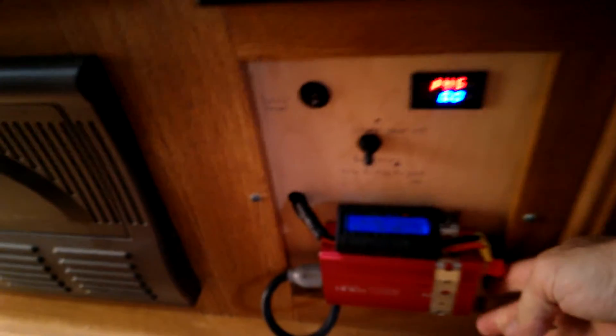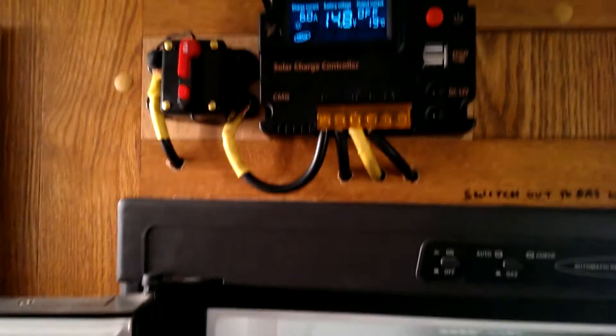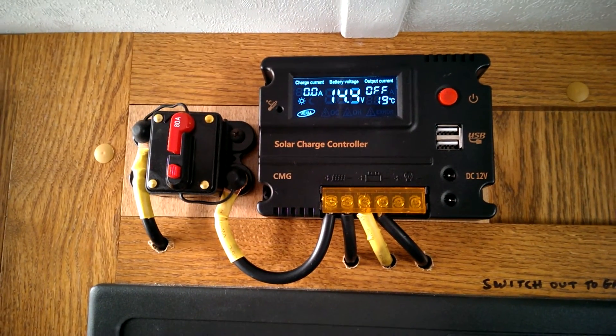I'll turn the inverter off as well. So now it's back to the pulsing again.